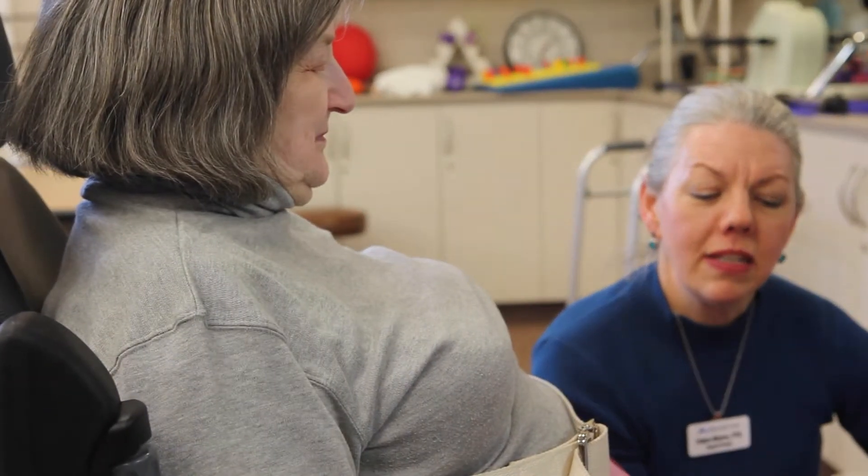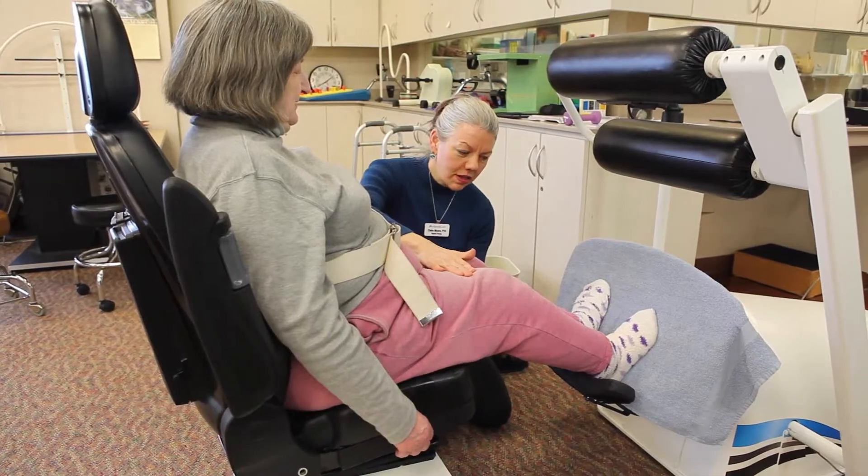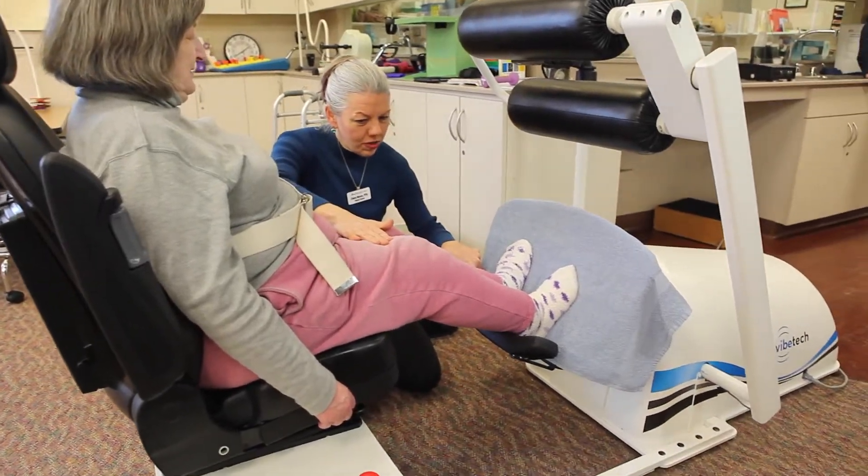Bonnie is a patient that came back to us because of recent falls. She's an independent ambulator. Initially, we started because of leg pain and weakness.